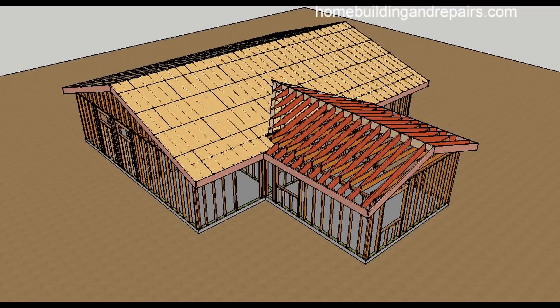In this video I will provide you with a few ideas on how you can remove a wall for a room addition.